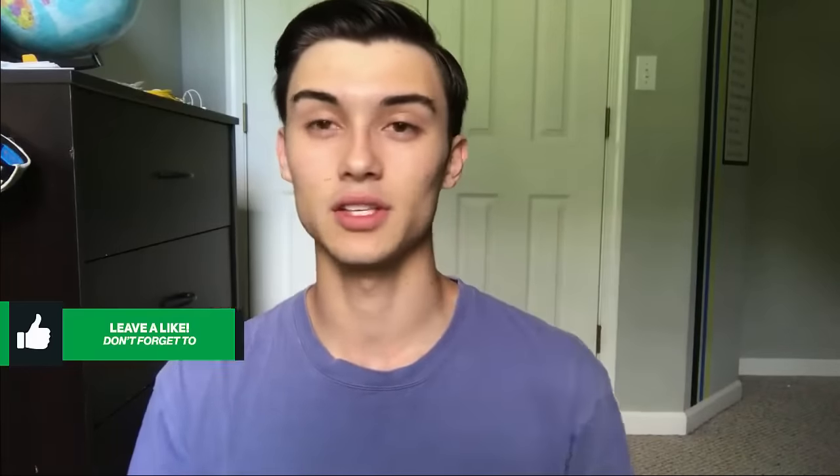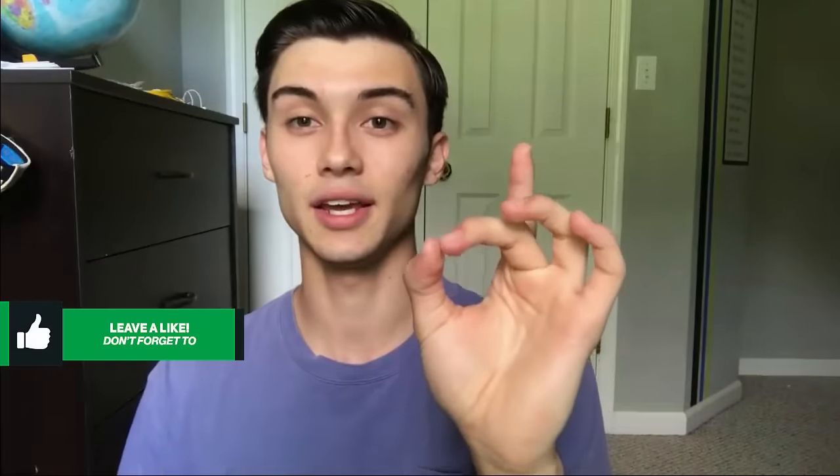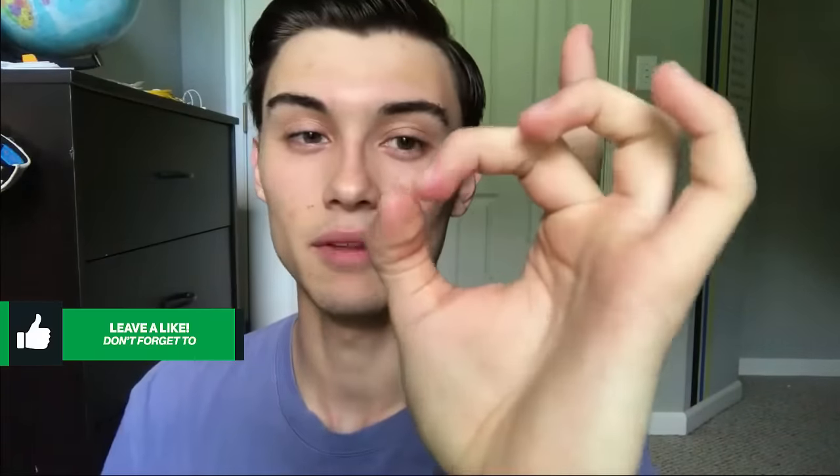What you want to do is use your left hand — or either hand, but left is better for me. Get your middle finger and your thumb and make an O shape. Get the tips of each of those fingers and make it an O shape like this. That's all you have to do for the hand position.